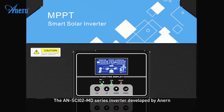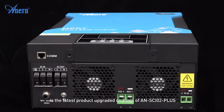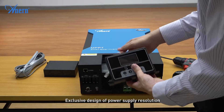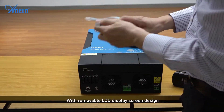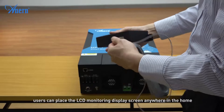The ANS-CIO2 MD series inverter developed by Anirn is the latest product upgraded on the basis of the ANS-CIO2 plus, with an exclusive design of power supply resolution. It can start working without a battery, and features a removable LCD display screen design, allowing users to place the LCD monitoring display screen anywhere in the home.